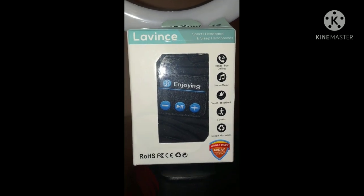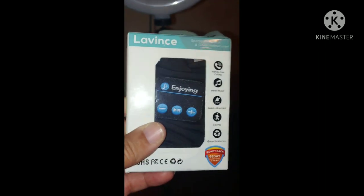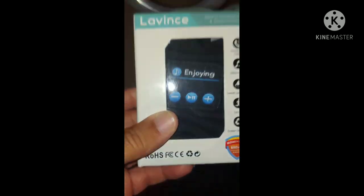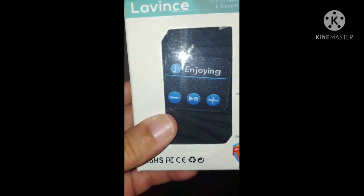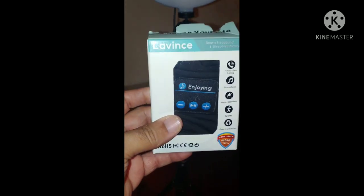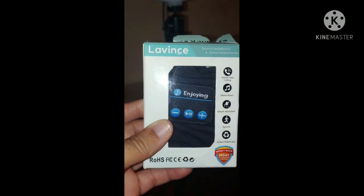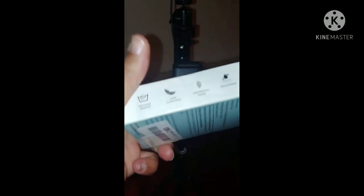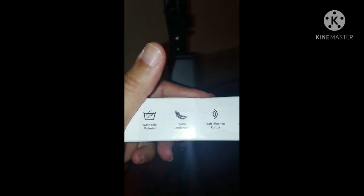This is an advanced headband and sleep headphones, so you can wear this headband and sleep in it while listening to your music. You don't need earbuds, a Bluetooth speaker, or headphones that hurt your ears when you're trying to rest. You get these and you can sit back and listen to your music — soft and comfortable.